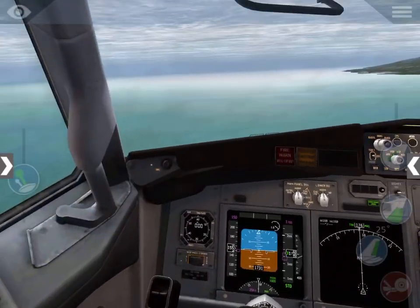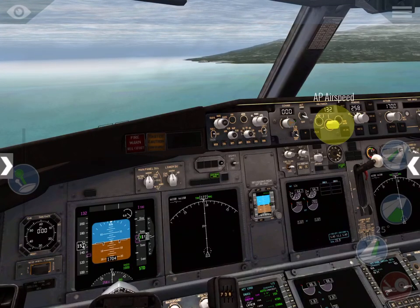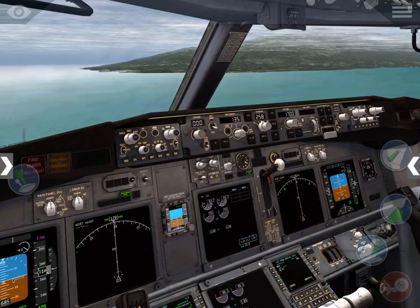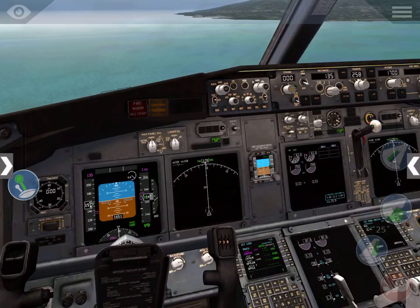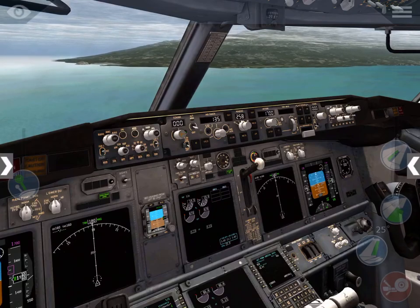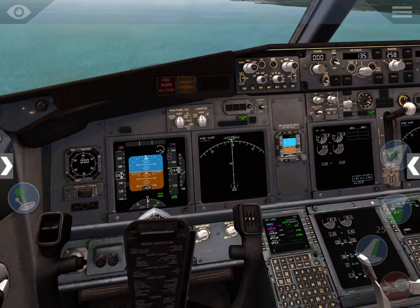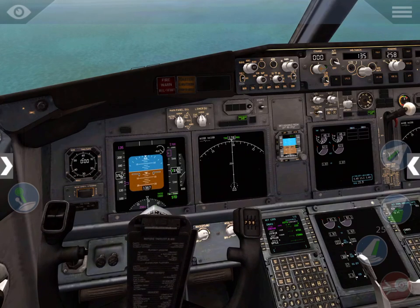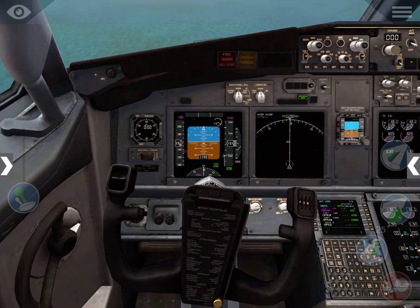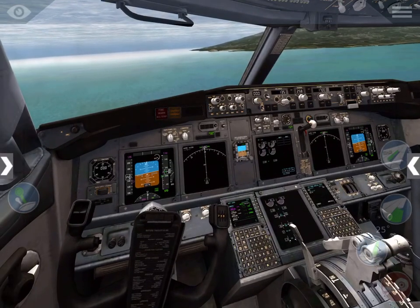I'm going to go ahead and arm the ground spoilers, have our Vref speed set at 135. That should go a little bit lower — want to be probably 800 feet or lower. Put a little bit more stab trim down, decrease the throttles. This is the bug I was talking about on takeoff — I'm having to hold a little bit of right aileron to keep the plane level. Not sure if that's a bug in the flight characteristics.